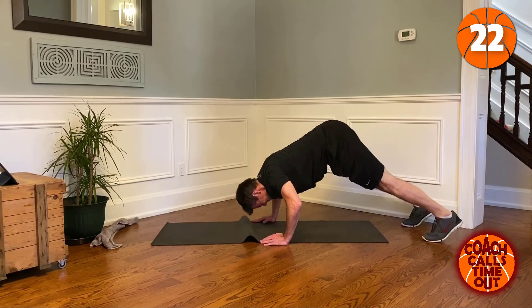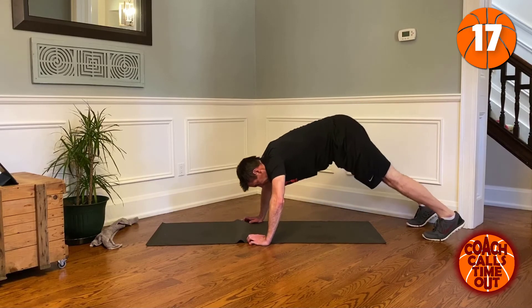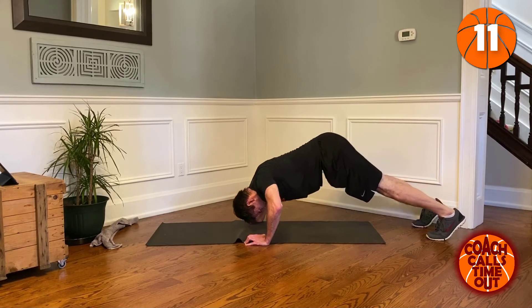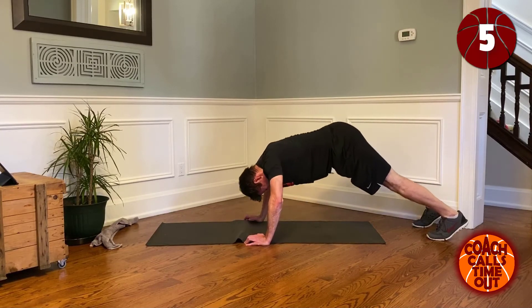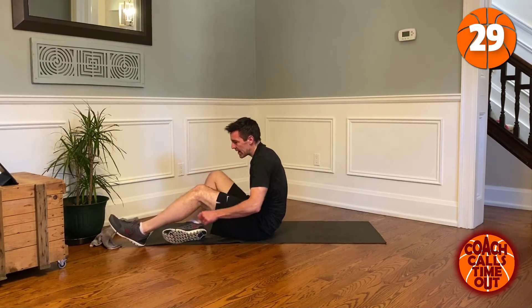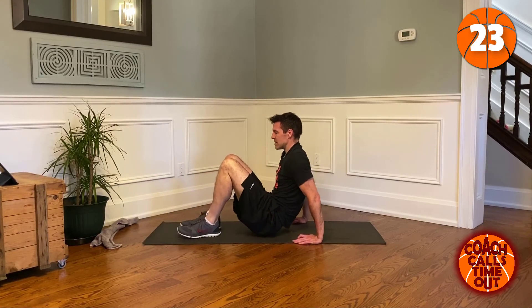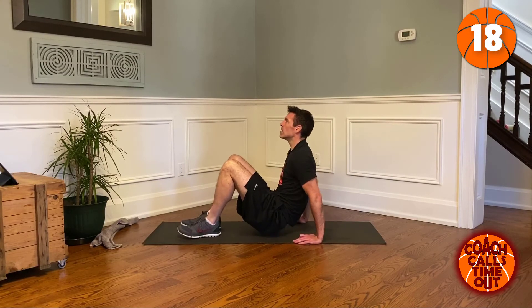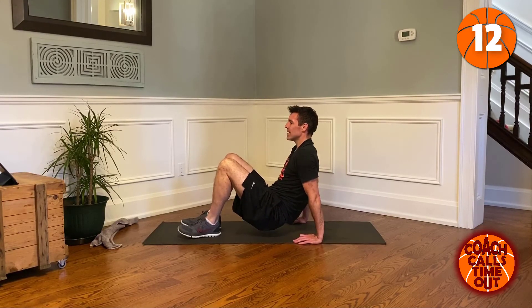And a push-up, one more. Good. Tricep dip — two more exercises, that's it, and we're done. Ten more seconds.